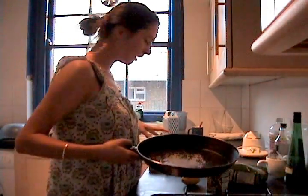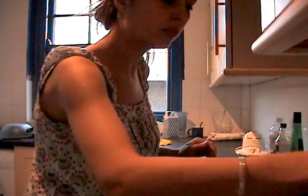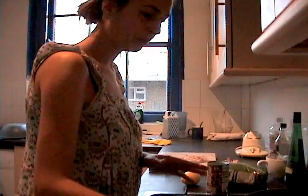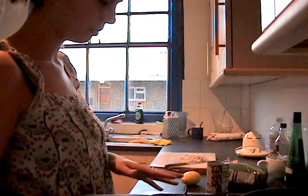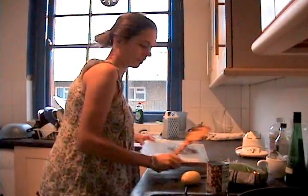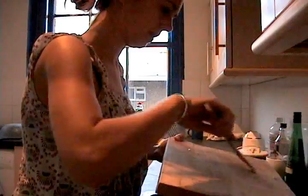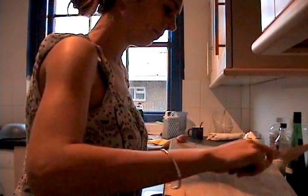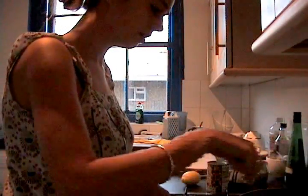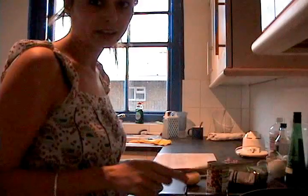We're going to start frying the onion and garlic in a frying pan with a little bit of olive oil. Put it on the back burner for now because that's probably going to take the longest. We want it to really caramelise and become brown, so put it on a low heat, cover it — that's going to take at least 10 minutes.